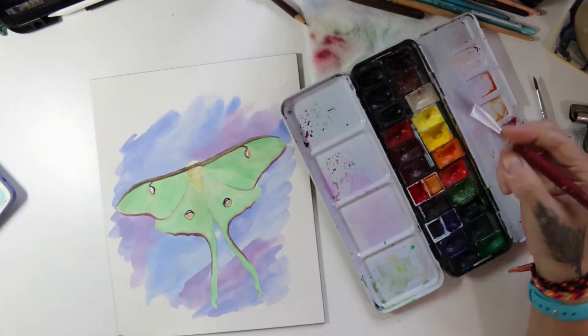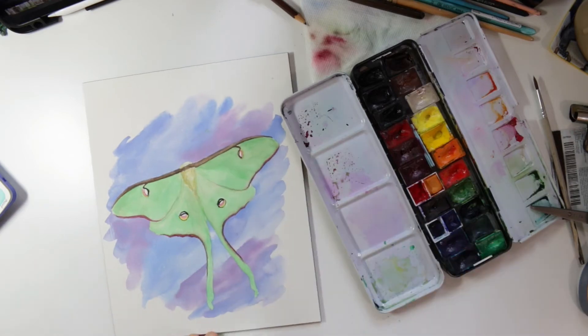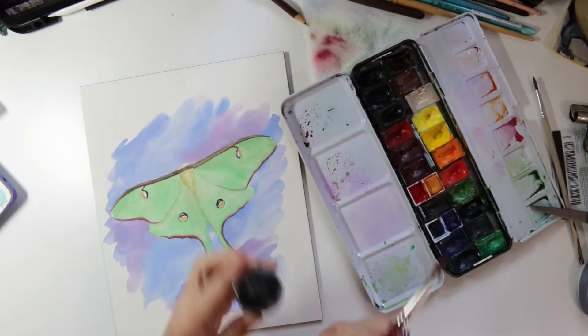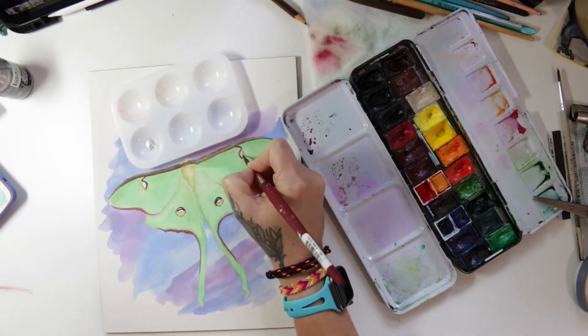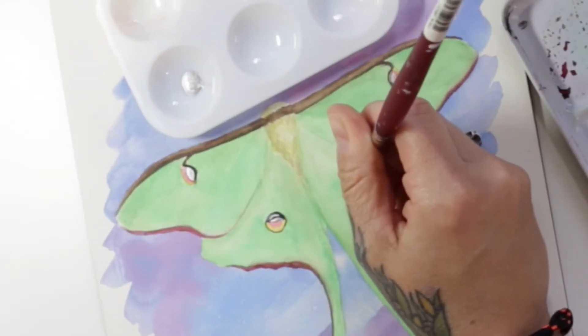Adding some more dimension to the body, some more fur. I have this silver acrylic ink by Liquitex — I'm using that for the middle of each one of the eyes on the wings because, if you've ever seen a luna moth in real life, it is very shiny right there — it's like an iridescent silver.